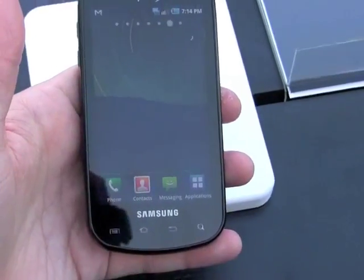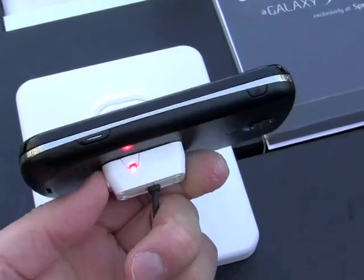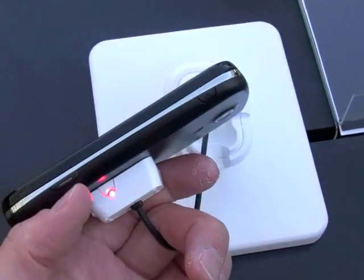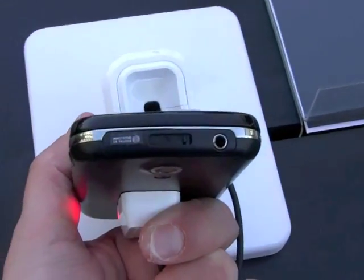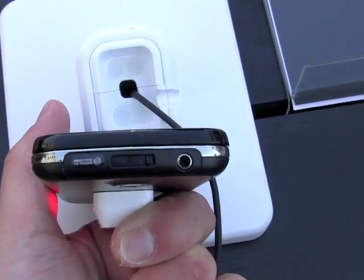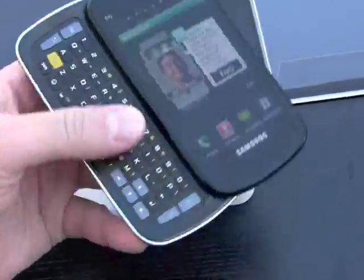Screen's the same, camera's the same, touch buttons for the Android platform are the same. We have a volume toggle on the left side, nothing along the bottom. We do have a dedicated camera key here on the right side and the power key. On the top we have the same 3.5mm headset jack as well as the micro USB port.